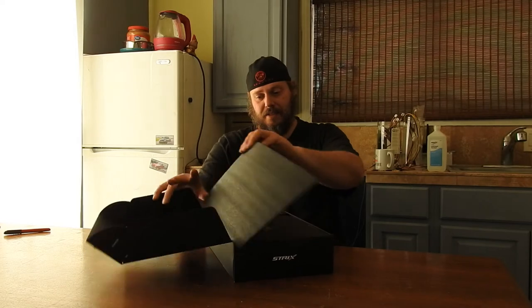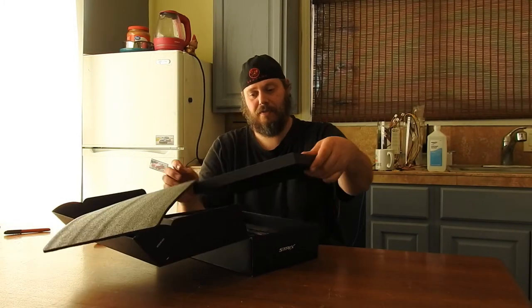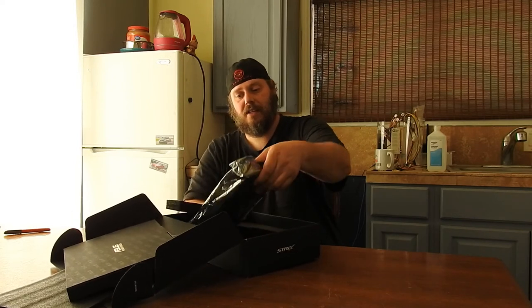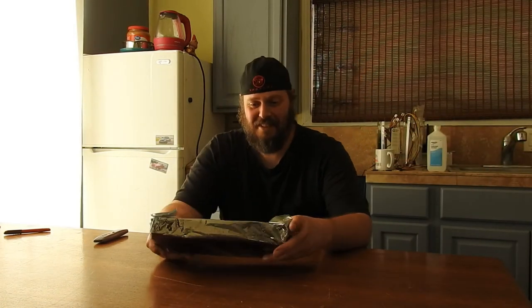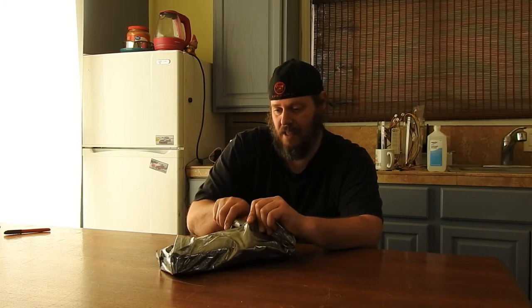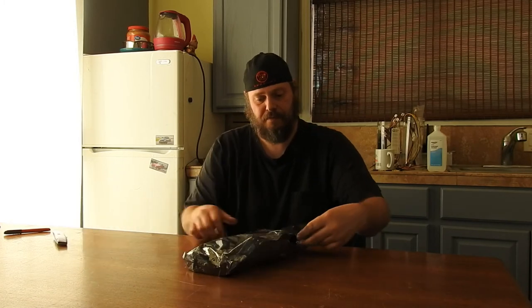That's a cool box. Look at the fancy envelope. If anybody wants any boxes, message me. I have so many boxes with so many cards. You can have them all for free, or I'm just going to throw them all away.